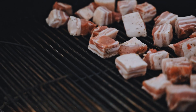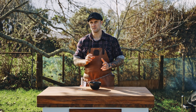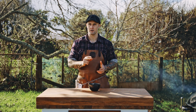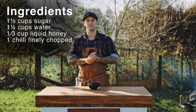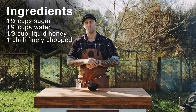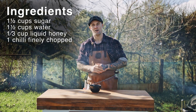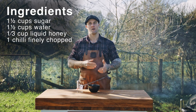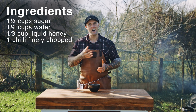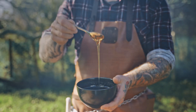While our pork belly bites are in the barbecue, we're going to get our chilli, honey and caramel sauce ready. This sauce is an absolute game-changer, guys, so you've really got to nail it. It's quite easy and simple. All you're going to need is one and a half cups of sugar, one and a half cups of water, a third of a cup of liquid honey, and one chilli finely chopped. Basically, mix that in a pot and let it boil. It takes around half an hour to thicken, and then once you rest it, it becomes nice and thick, just like the one we've got here.